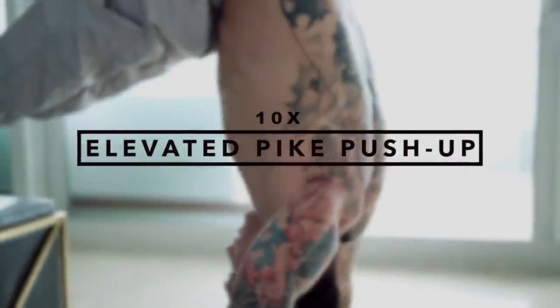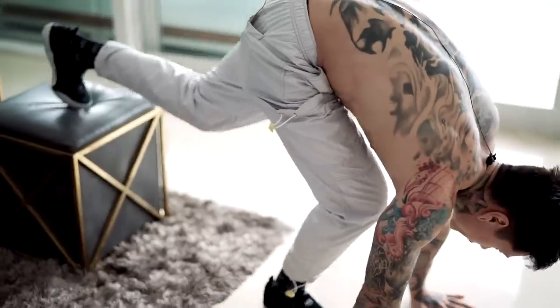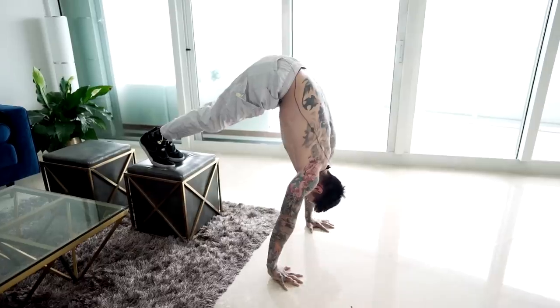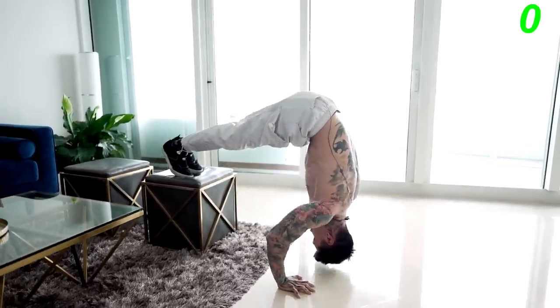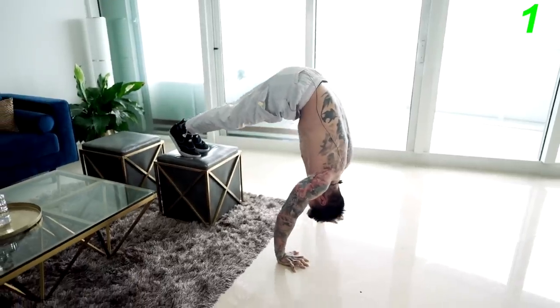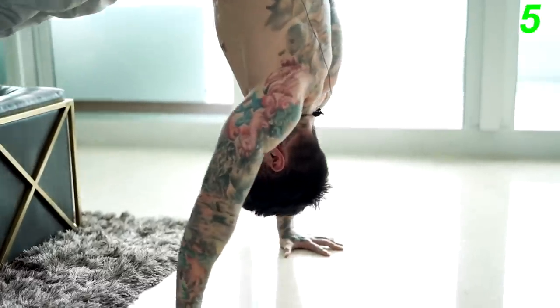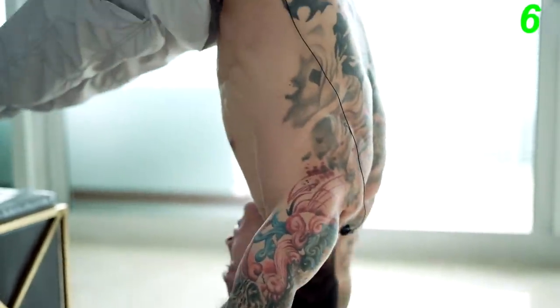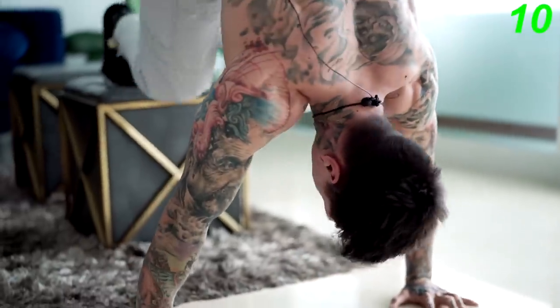Once you've mastered pike pushups, you can apply the same form and strength to the next harder progression: the elevated pike pushup. Put your feet on an elevated surface, pike up, put the majority of your weight onto your shoulders, crown of your head down. By elevating our feet, we're putting even more weight onto our shoulders, which is the equivalent of adding more weight onto a bar when doing shoulder press at the gym.